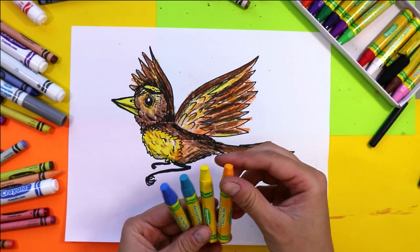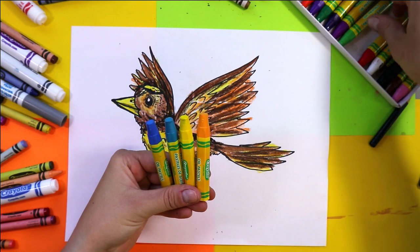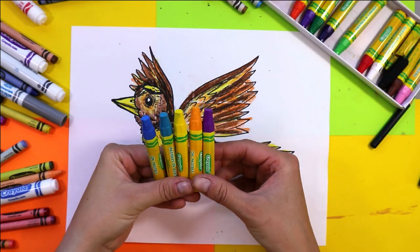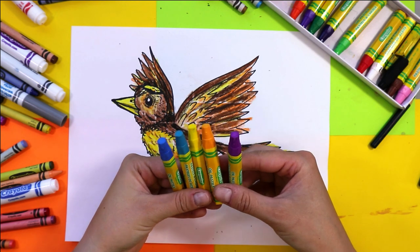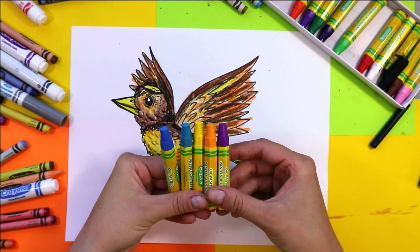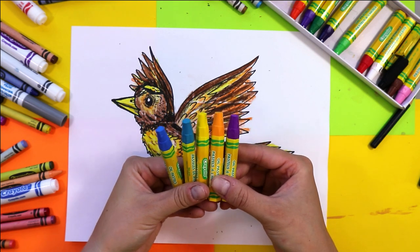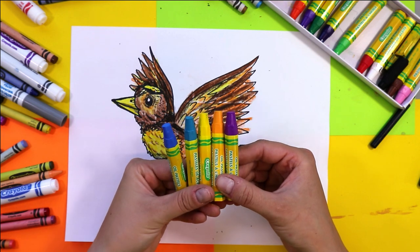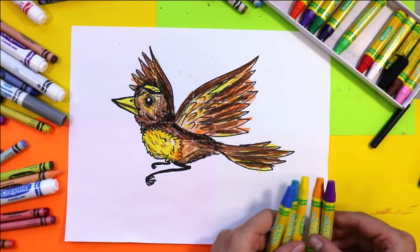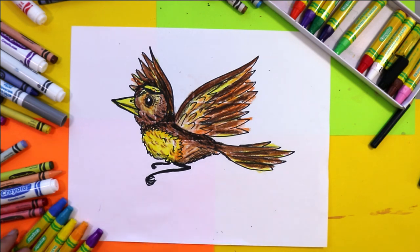Find four or five different colors that you want to use in your background. I'm going to use blue, turquoise, yellow, orange, and purple — these are going to be my sky colors. Once you have them selected, place them in front of you and you're going to use all of them in your sky to add movement. Pick your first color and begin by drawing large swirls in your background.